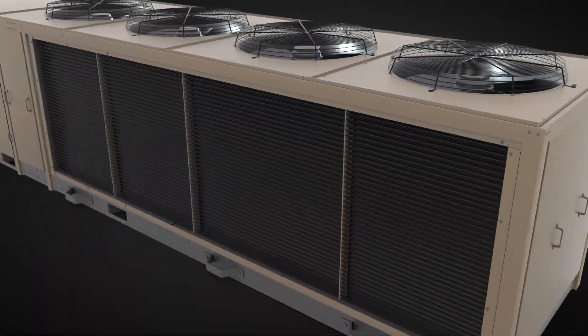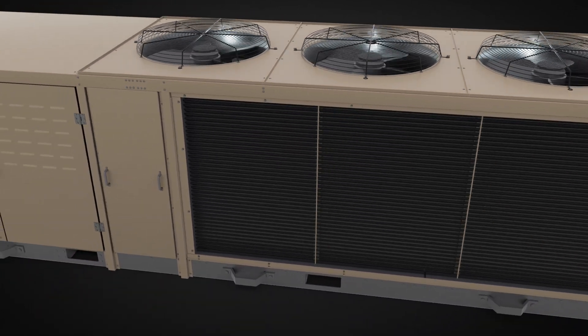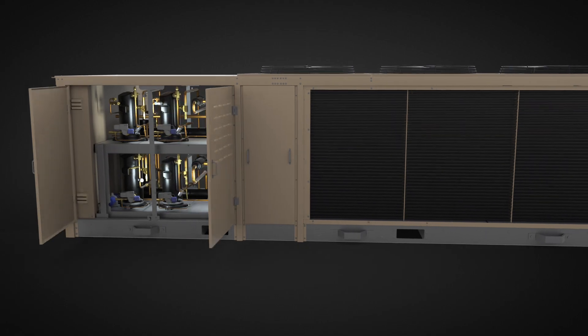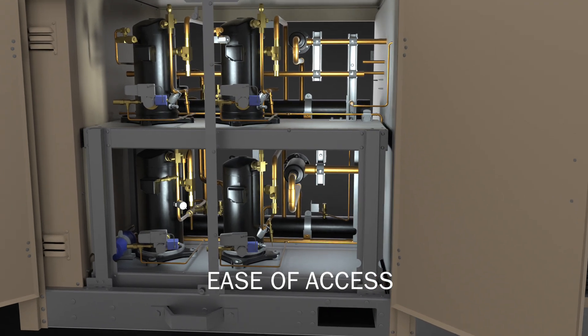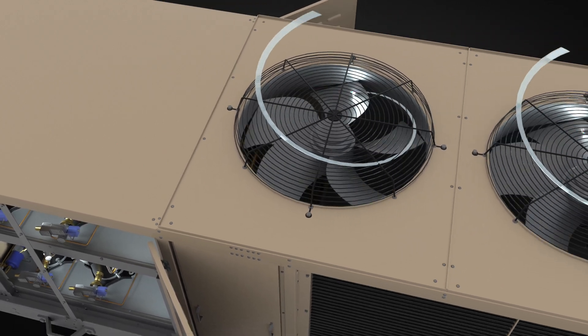AdaptaPak's design allows for easy access for servicing to minimize downtime. Hinged doors on the compressor and electrical sections allow for quick and easy access. There's plenty of room to service internal components, and the compressor section can be serviced while the unit is operational.